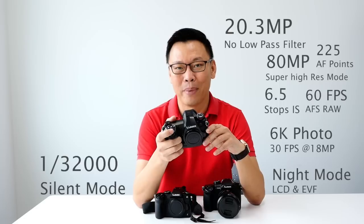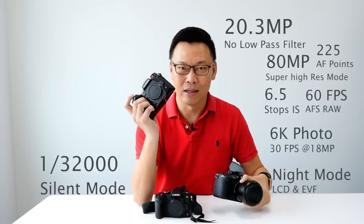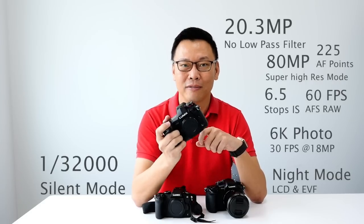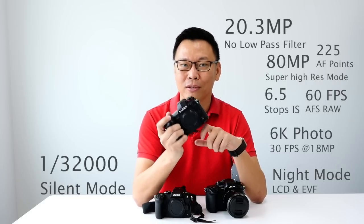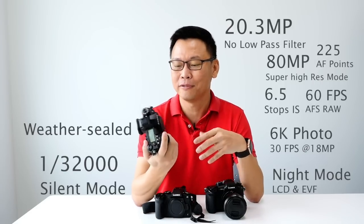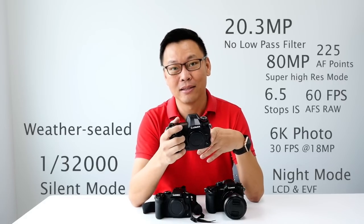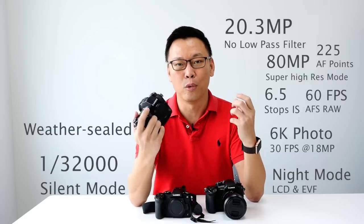Generally, all the best video features of the GH5 have been removed from this model. The G9 is more tailored to the photographer who appreciates photos over video. It is a weather-sealed camera, so it's tough. Of course, paired with a compatible lens, it can be fully weather sealed.